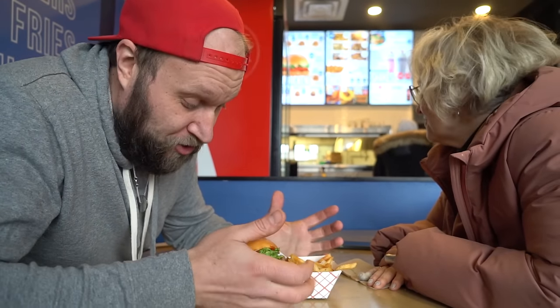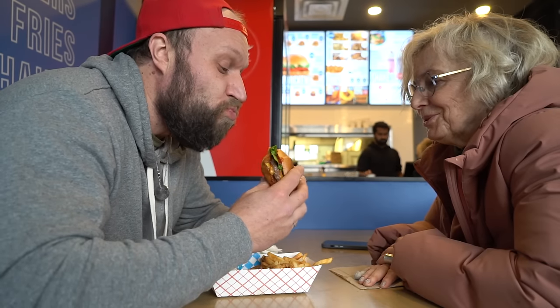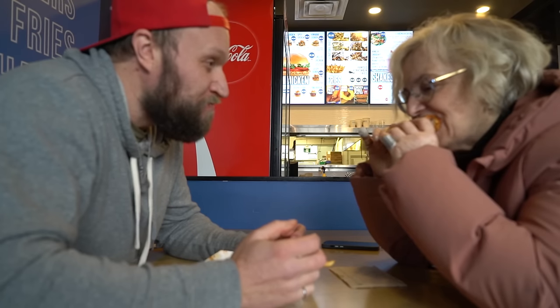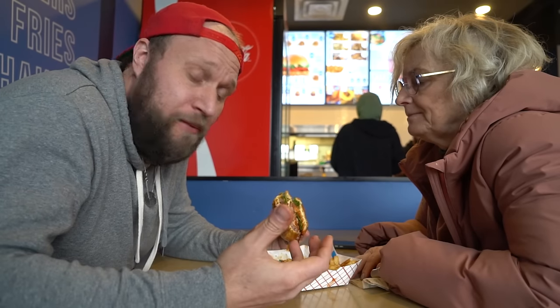Alright, this table is a little wobbly. I'm ready to try — ladies first, do you want a bite? She wants to know how to take a bite out of a burger like this. You ate it upside down, mom! I did give it to you upside down, so upside down taste okay — what are your thoughts?